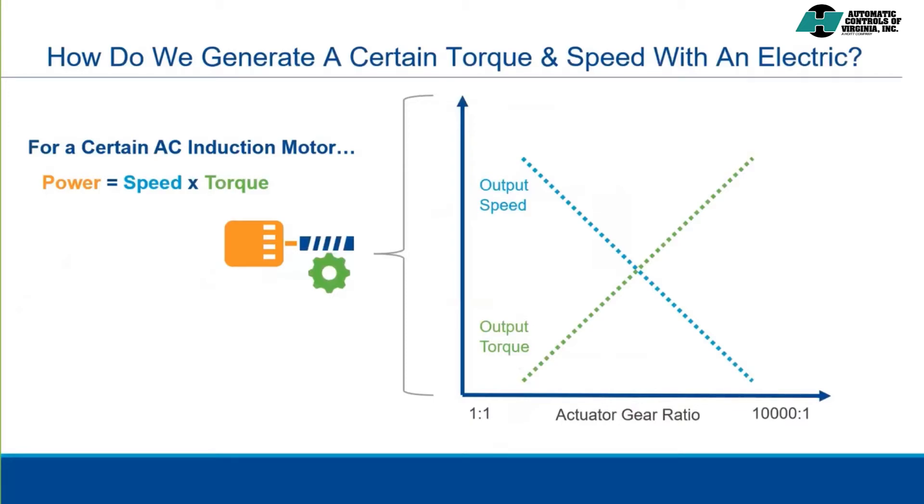Reflecting on our formula, since the motor has a fixed power output, if torque increases, naturally speed must decrease, and vice versa. So if we need to increase the output torque to suit a particular valve, we increase the gear ratio. If we need to increase the speed of the output drive, we decrease the gear ratio. Again, these variables are inversely proportional to one another.